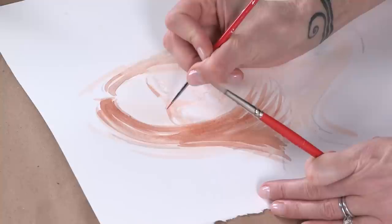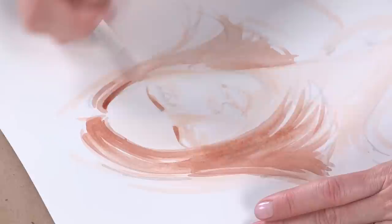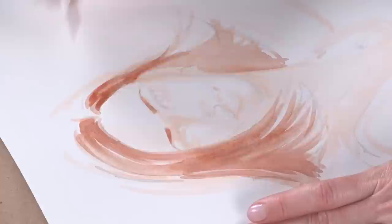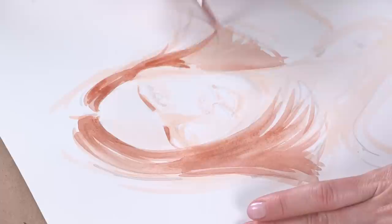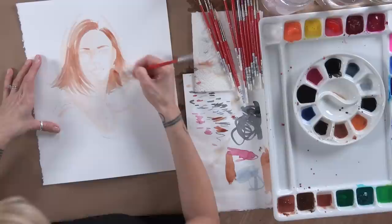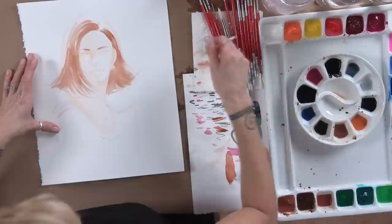I'm also going to deepen up the eyebrow while I've got this color, using my tiny brush. See how quick those go? Once you have that paint down on the paper, you can just add the color you need as you go along — it becomes these quick steps you can do at home. I'm going to go around her ear again, using the larger side of the brush to create bigger brush strokes.